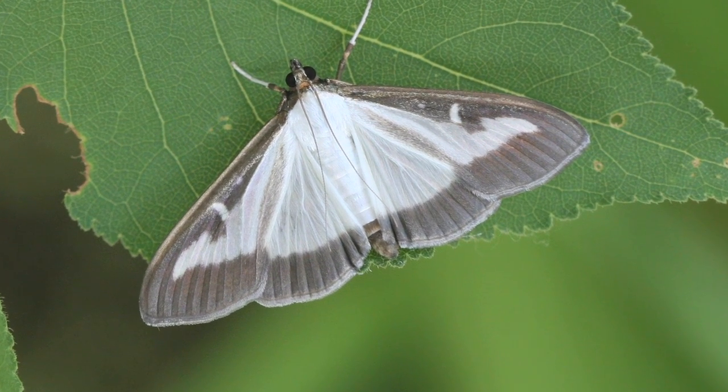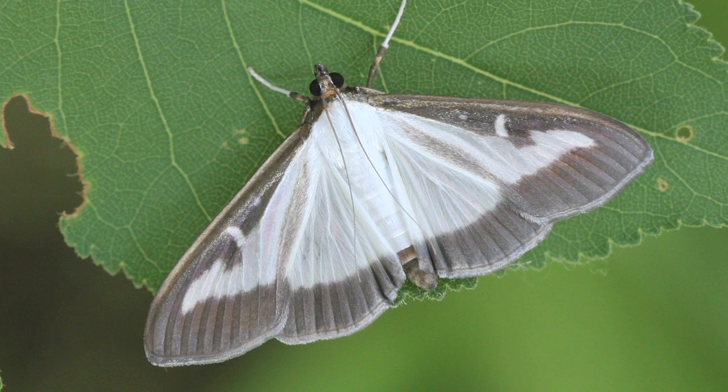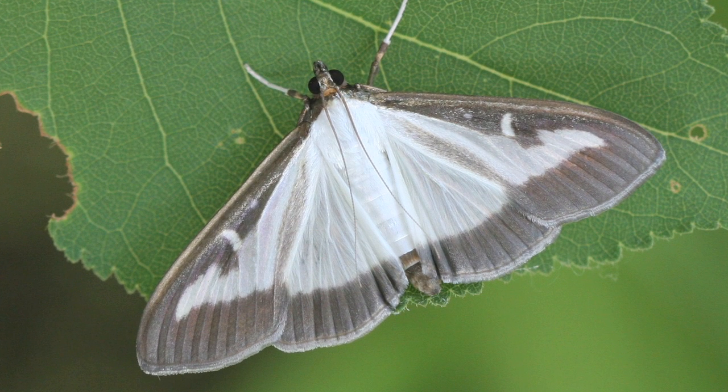This moth mainly feeds on the nectar of neighbouring flowers. During the day, it is particularly easily disturbed and will immediately fly away as soon as you touch the plant it is sitting on. This stage of the moth's life cycle lasts about eight days.